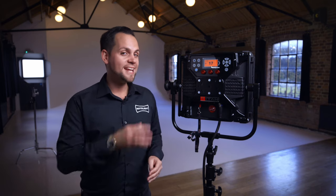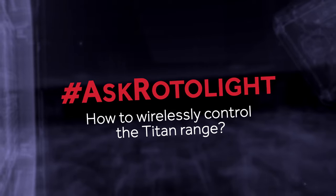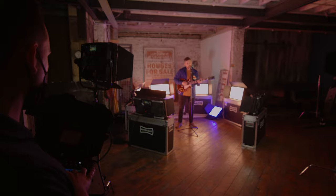Hi, I'm Rod from Rotolite and today we're going to be taking you through how to control your Rotolite Titan range wirelessly. The Rotolite Titan series includes an integrated Lumen Radio Timo 2 wireless DMX and Bluetooth module that makes it extremely easy to control your lights wirelessly.